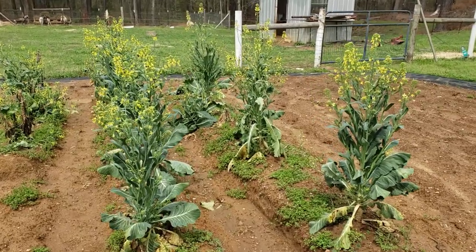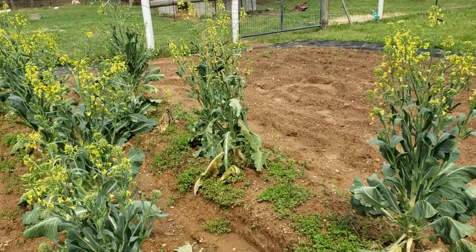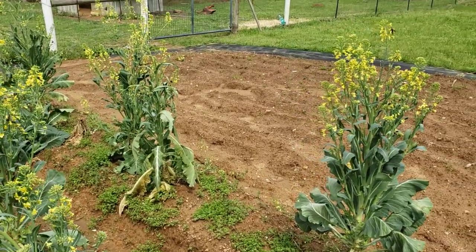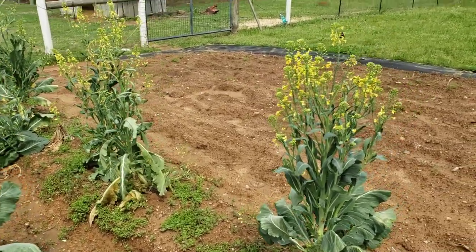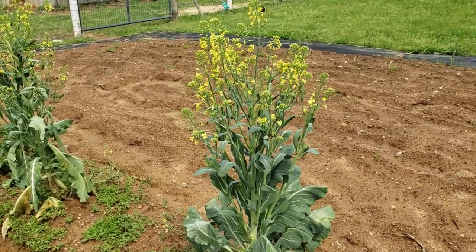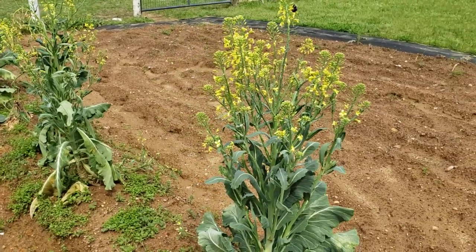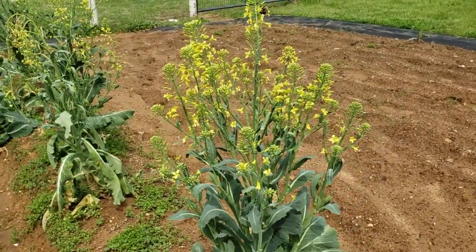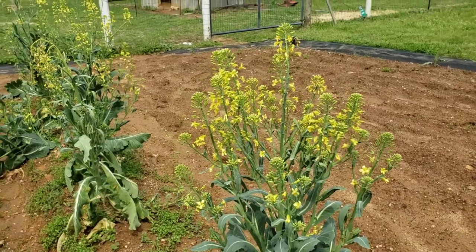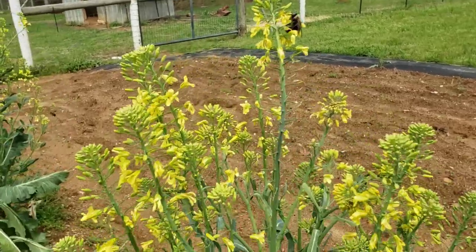Peace and blessings everyone. Welcome to the Humble Servant Homestead. I was just passing by and I had to stop and record the activity that is going on with these Georgia collard seeds — well, not so much seeds but blossoms, because we're not at the seed stage just as yet, but I want to show you all what is going on.